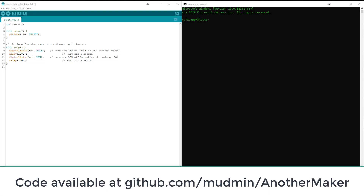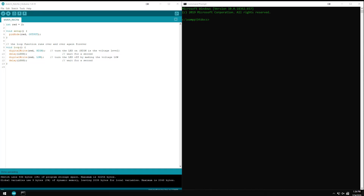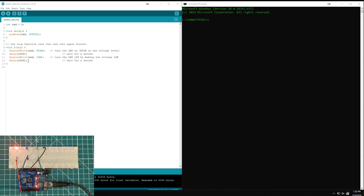For most of us, our introduction to the Arduino world is ripping open a starter kit and cobbling a few pieces together, typing in some code, hitting upload, and for the first time watching an LED blink. The example code we're often given is to write the LED high, delay for a second, write the LED low, delay for another second, and repeat.